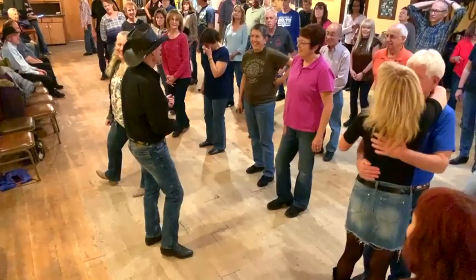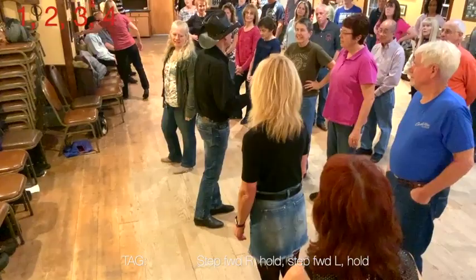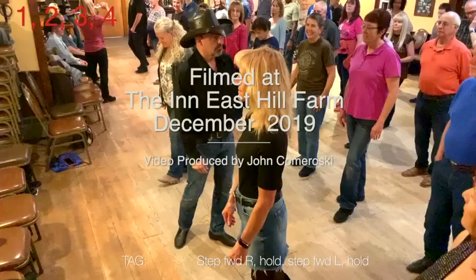Now, the chorus. I've got heartache by the numbers. When the chorus comes on — and it happens four times — you're going to add step, hold, step, hold to the end. That's it. So instead of going right into the rocking chair, you're going to step forward right, left, and then rock. You've got four tags, plus the last one at the very end. Then you're done.